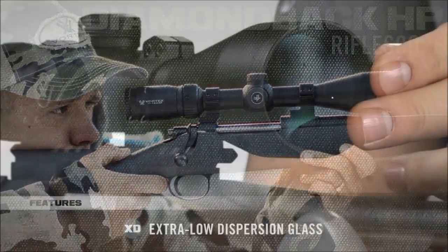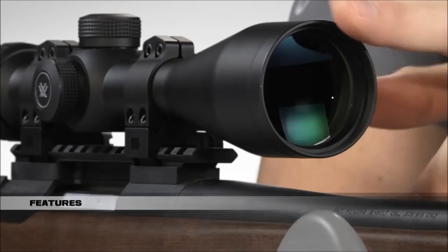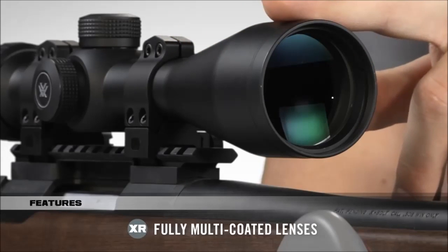The optical system steps up a notch with extra low dispersion glass, resulting in a sharper, clearer sight picture. Light transmission and brightness are increased with our proprietary XR fully multi-coated lenses, maximizing every minute of shooting light.